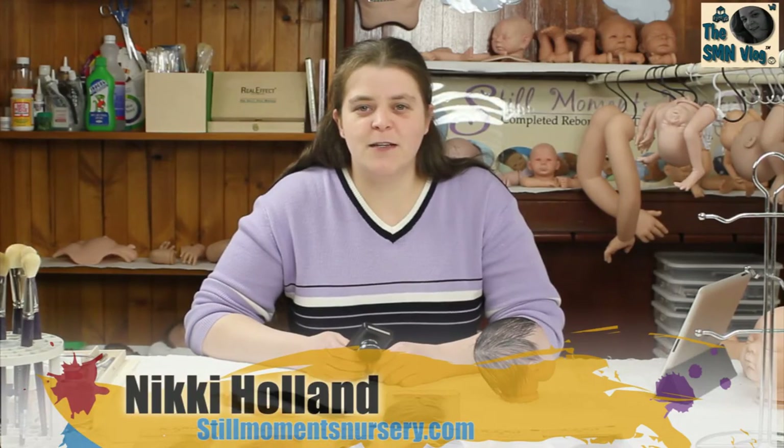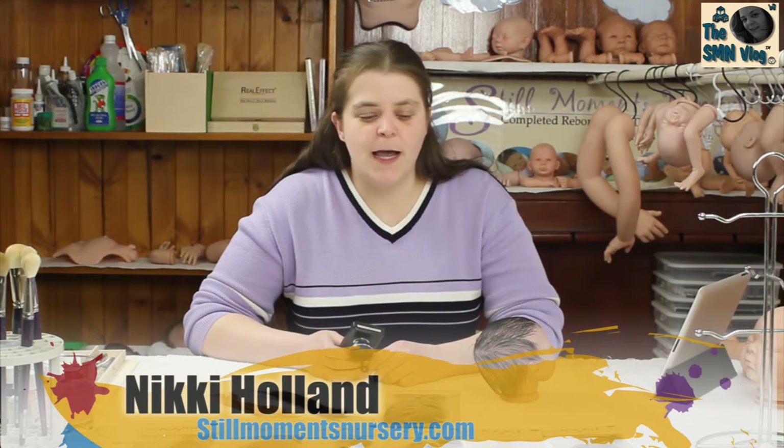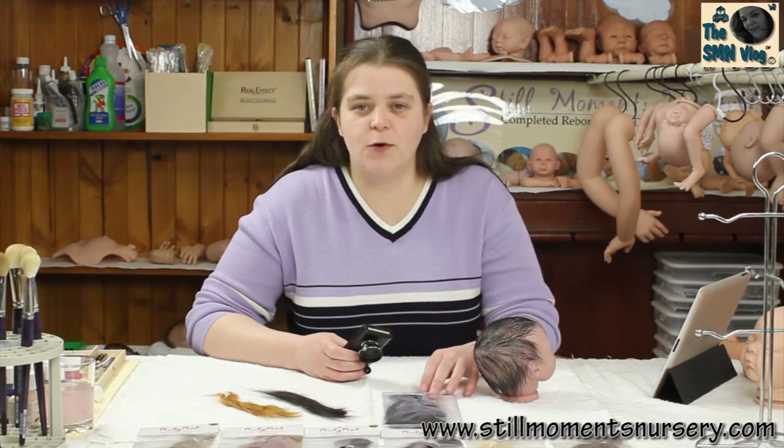Hey guys, it's Nicky from Still Wampers Nursery. I thought I'd do a quick review on the straight mohair that I use on my reborn dolls and all the colours that I have available. I've also got all the hair that you're going to see today available on my website.